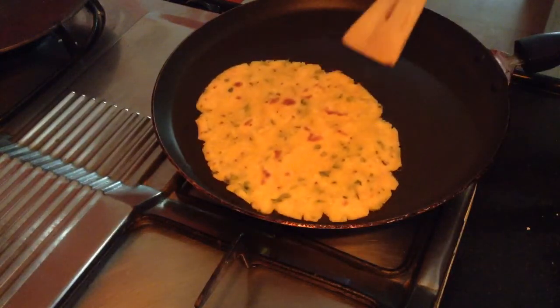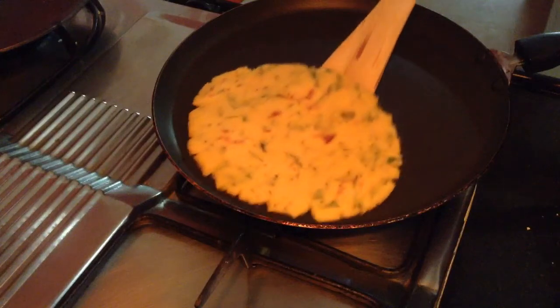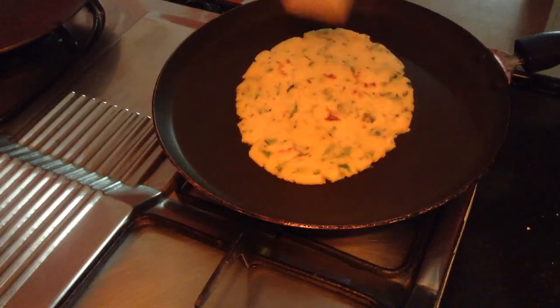Once both sides are roasted well, just remove it on a serving plate. Serve it with sarson ka saag or palak paneer. Sarson ka saag is best complemented with makke ki roti.